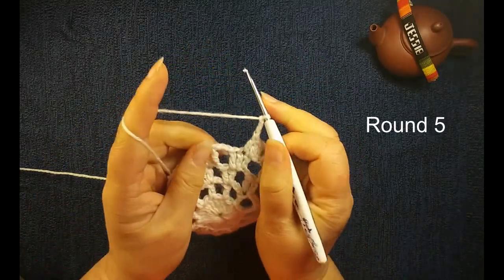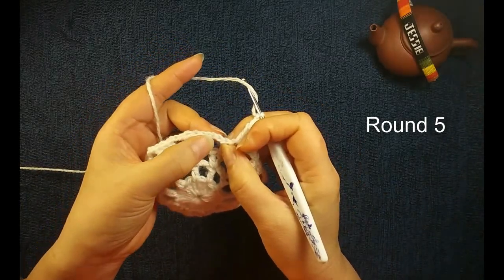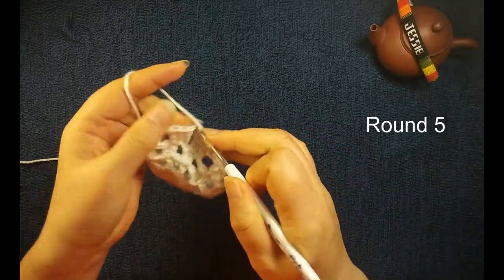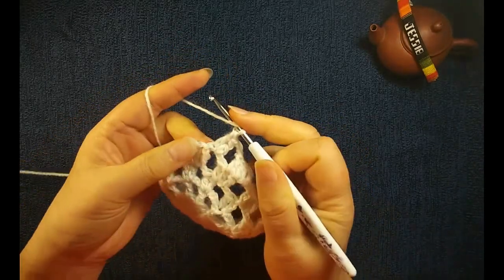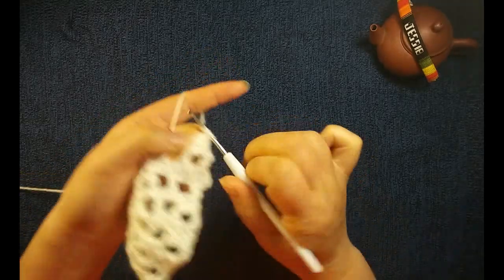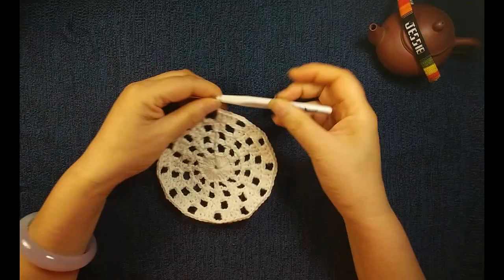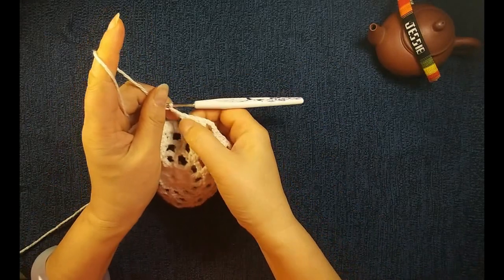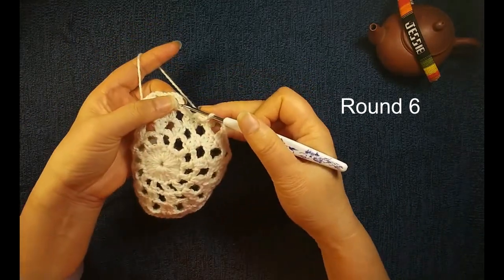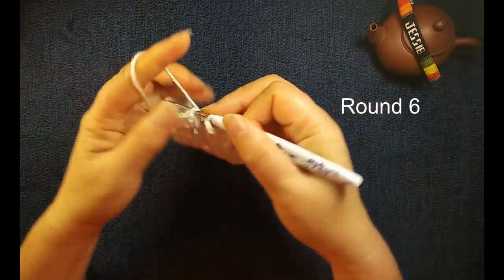Then we do chain three. We skip this last double crochet eight stitch and insert this chain three space, insert the second stitch. Same thing — we make a double crochet eight, insert the third stitch, and three double crochet eights. We insert the first stitch, the second stitch, we make four double crochet eights. Now we do chain three, and you repeat. Now we are at the end of round five. Finish this four double crochet eights, chain three, and this round will directly come here. We do slip stitch to finish this round.